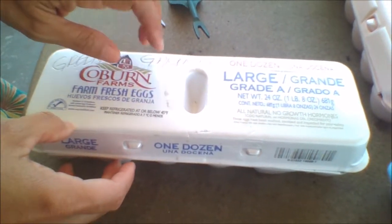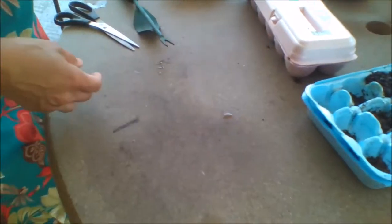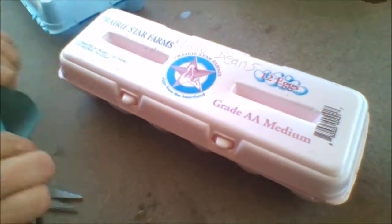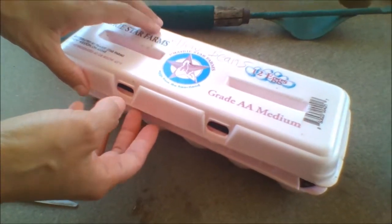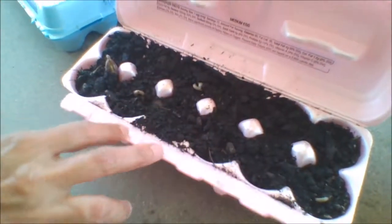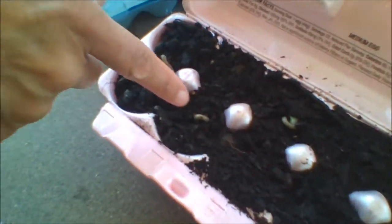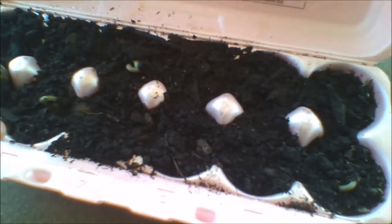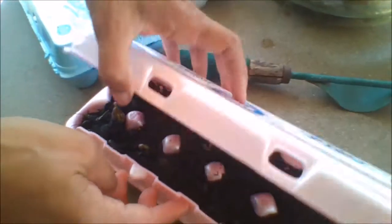These were planted on Saturday and haven't quite popped through yet, but let me show you some that were planted last Friday. These are yellow beans — planted last Friday, and today's Wednesday — so you're looking at about four to five days. You can see all of the new seedlings that are working their way through the soil. They're not quite ready to open yet, but the soil is still nice and moist, so once watered and covered you simply go ahead and close it.